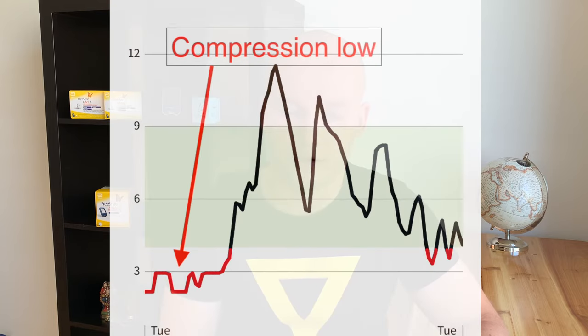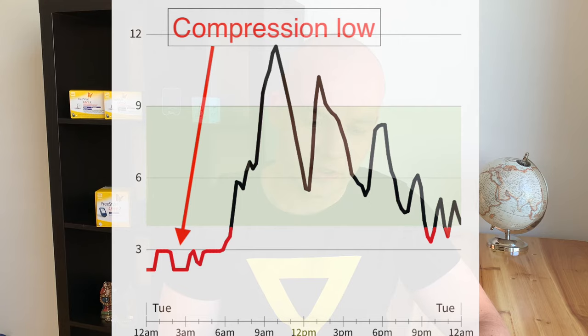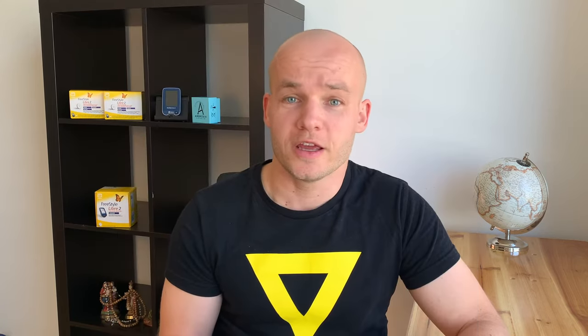Another advantage within the accuracy category is that there are rarely any compression lows at night, because you are less likely to sleep on your sensor — especially if you place the sensor on the front or inner side of the thigh.